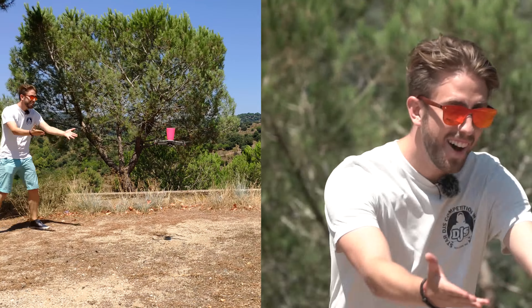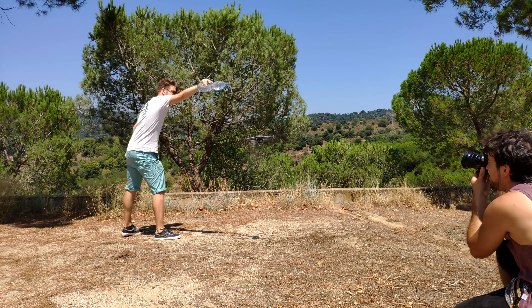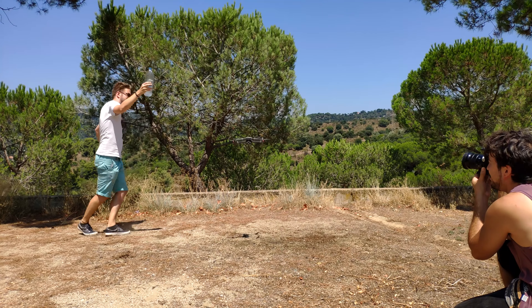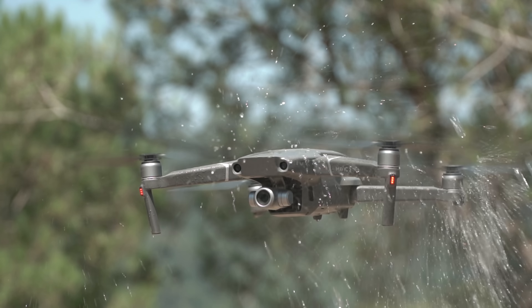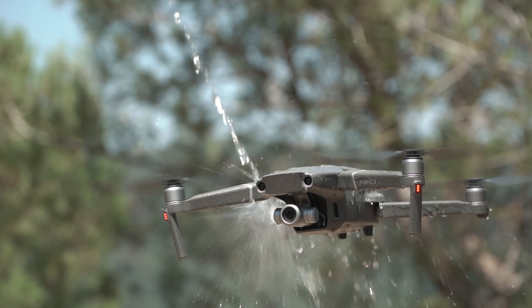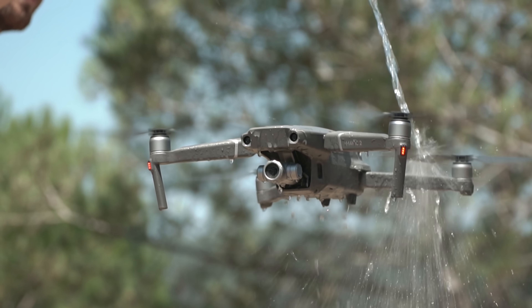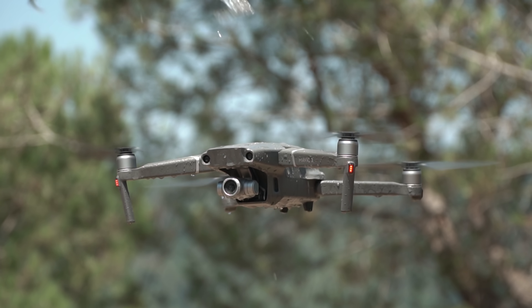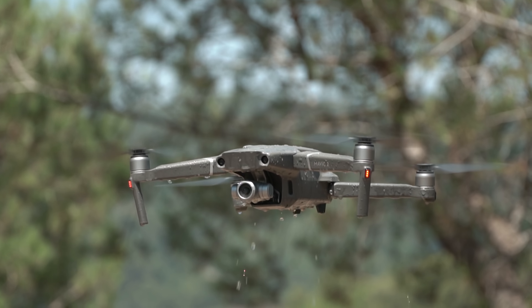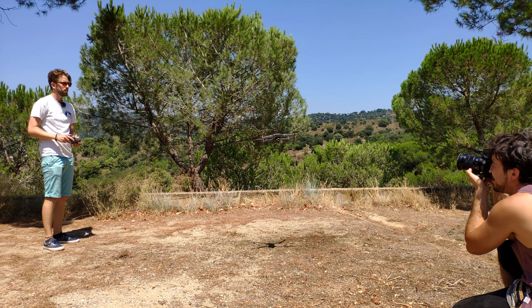Ah, the sensor! Finally guys, the water test — I know that you're expecting this, let's try it. The thing is flying, Chivo! Look how wet it is! The thing is flying and works — it works perfectly, Chivo!